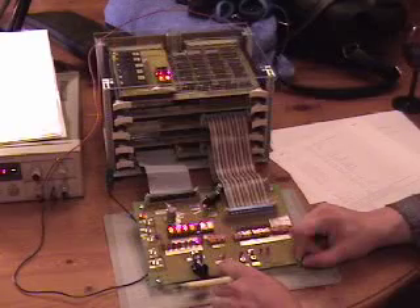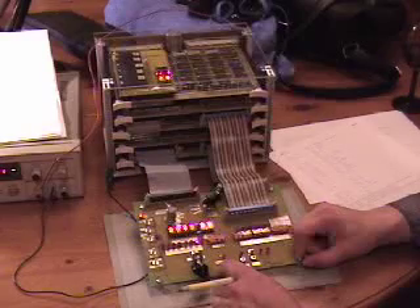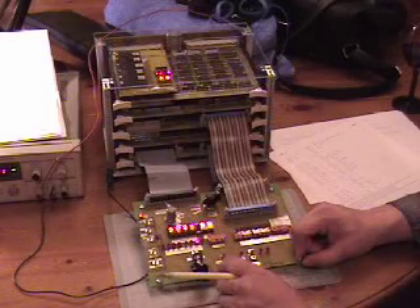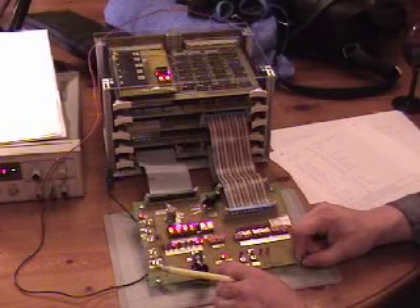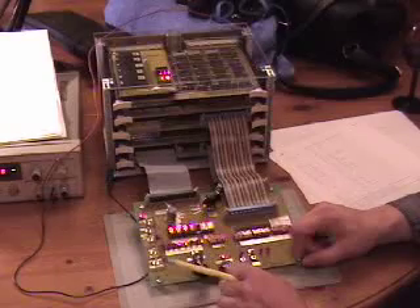BD is the conditional branch instruction. In this particular case it should fall through. We should fall through and see at address F the instruction 19. Let's go ahead and step here, and step again. Okay, we got to F — 19. Outstanding. That worked.